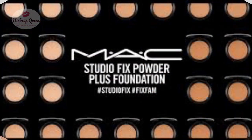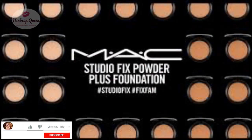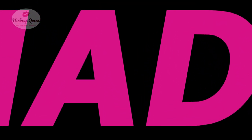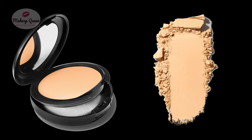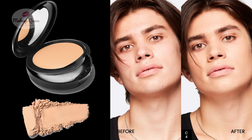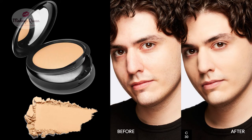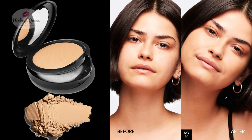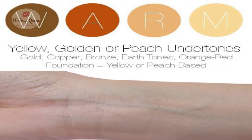Hi everyone, the last video covered the shades for fair skin. This one's for light-skinned people struggling to find their shade in MAC Studio Fix powder plus foundation. The shades for light skin are C3, C3.5, C4, C30, NC25, and NC30. All the shades for light skin have a warm undertone.